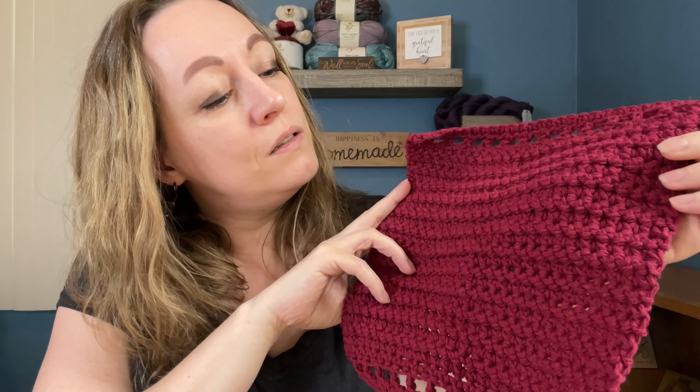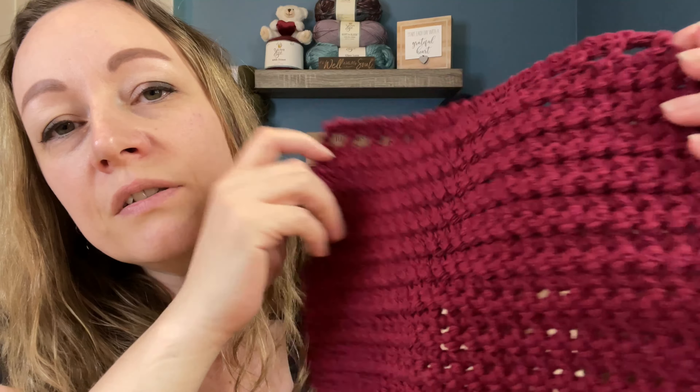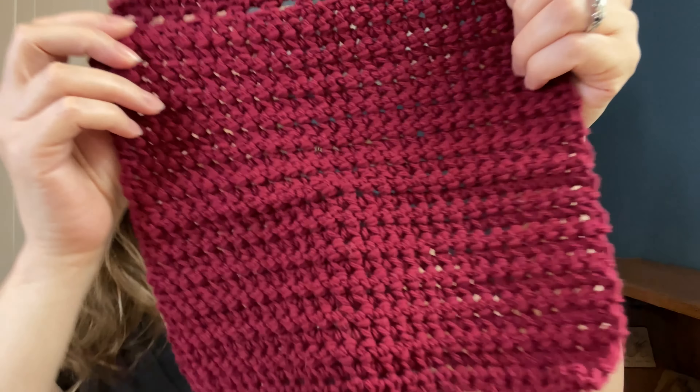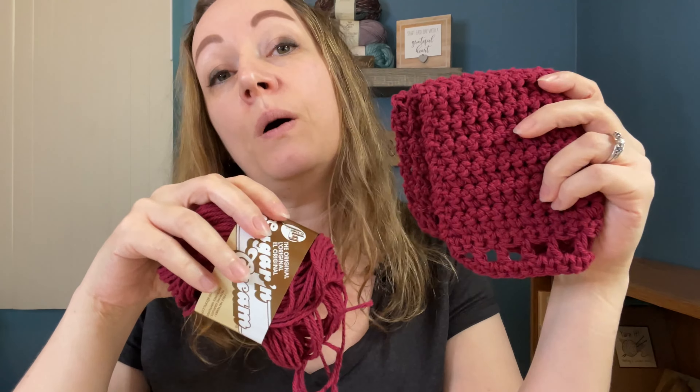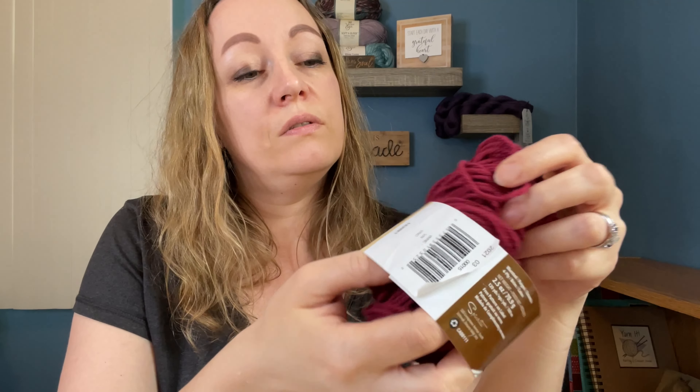The next washcloth was called the Halen Washcloth by Through the Loop Yarncraft. This was also a nine by nine — seems kind of big but I hope it's not too big. I learned a new stitch in this one — I think it was called the paired single crochet. I had never heard of it before and it's nice to learn new stitches. I love the texture of that one — it looks very nice. This one was also Lily Sugar and Cream in the color Wine, and I had a full roll when I started with about this much left. This was 120 yards in this skein.